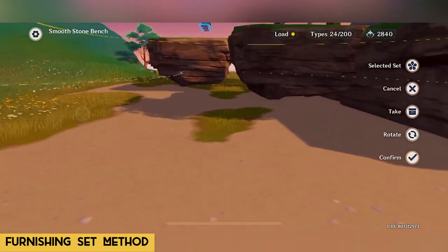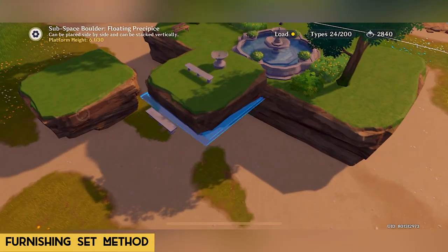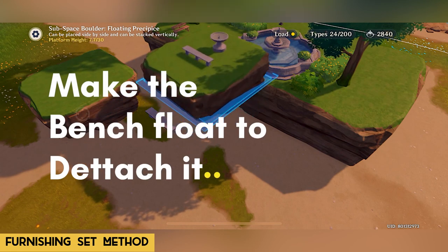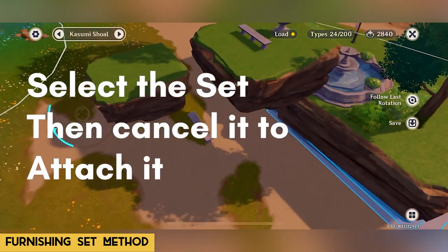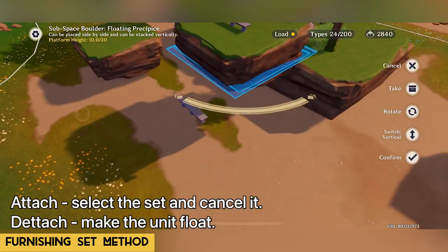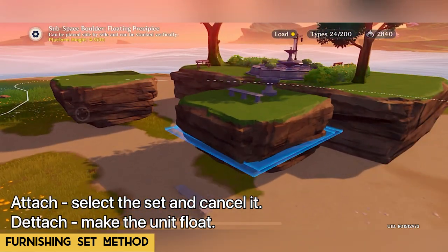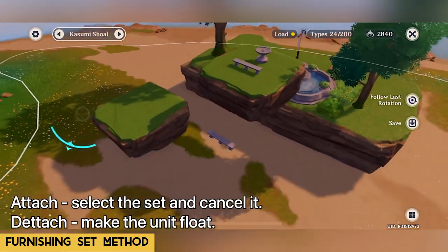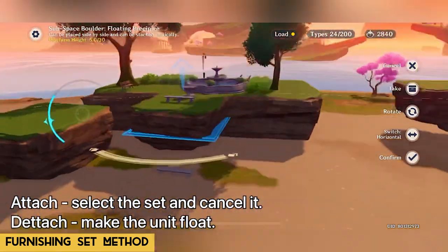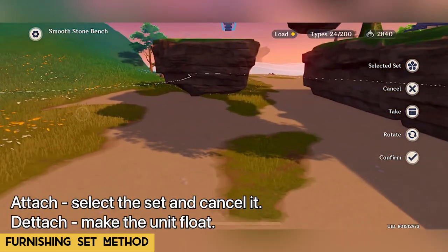Now to detach the floating bench, just use the floating method and it will be detached from the attacher. The best part is you can now set the distance and height of the attacher before attaching the floating bench. This way you can bury the bench into the solid ground. You can detach and attach it whenever you'd like to reposition its distance and height relative to the attacher.